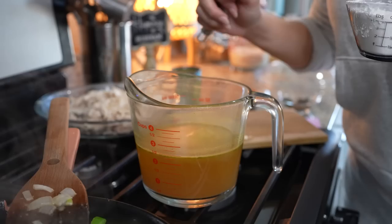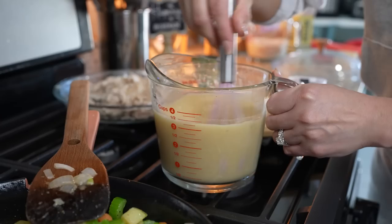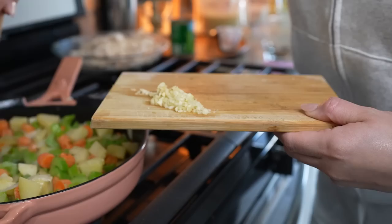While we wait, we're going to grab two cups of chicken broth and mix in four tablespoons of all-purpose flour. Just mix it in there and dissolve it, then set it to the side.